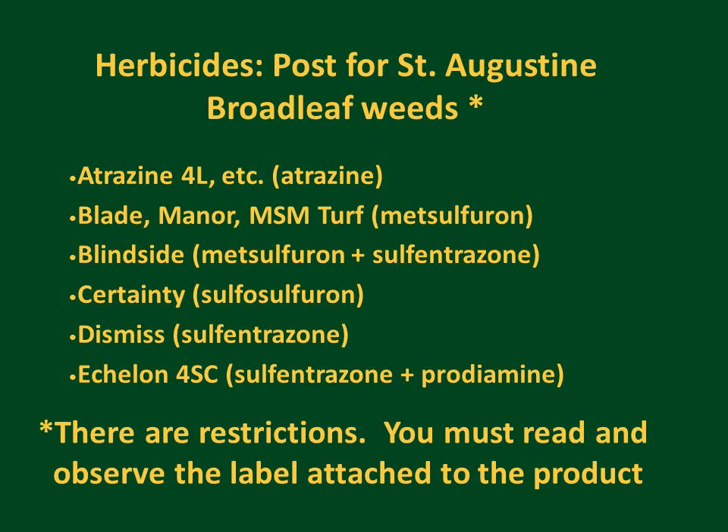Remember, there are restrictions, and you must read and observe the label attached to the product — specifically the jug in which the herbicide is sold. Some of the newer materials, such as metsulfuron and sulfosulfuron, are used in very low quantities of active ingredient, so they must be carefully weighed and measured.